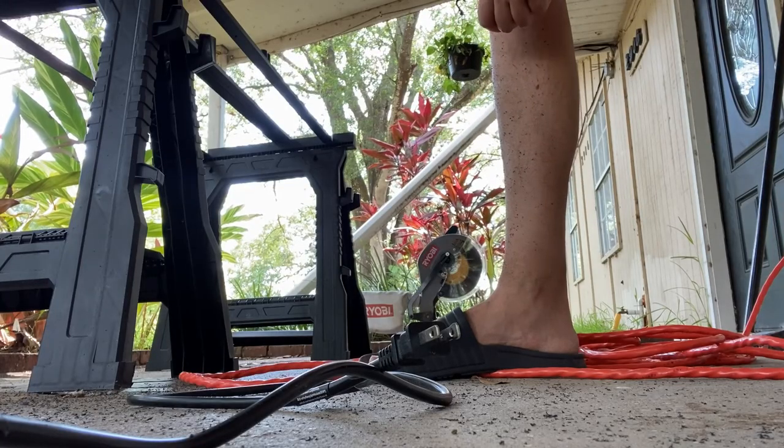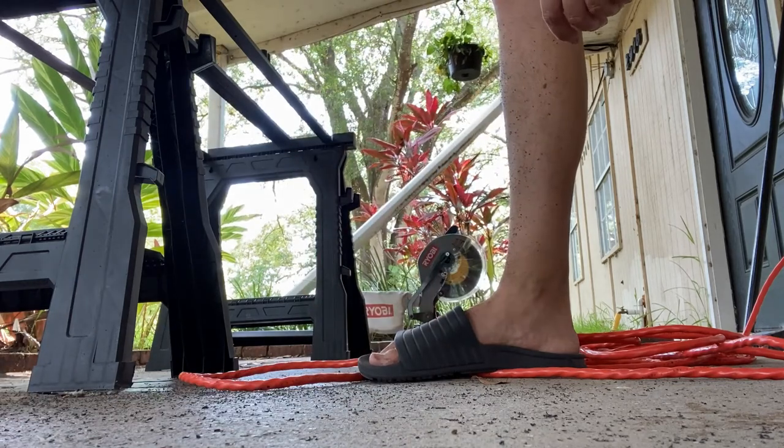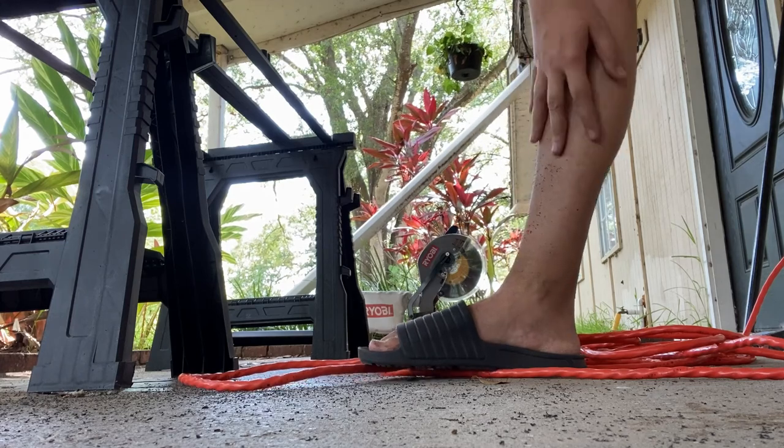I'm not a big fan of power tools, but I keep using them. Sometimes you just need the right tool for the job — and this is the right tool for the job.